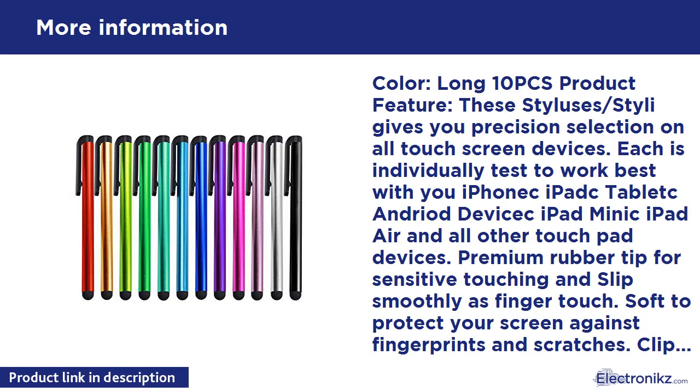10 PCS — Color, Long. Product features: these styluses, or styli, give you precision selection on all touch screen devices. Each is individually tested to work best with your iPhone, iPad, Tablet, Android device, iPad Mini, iPad Air, and all other touch pad devices.